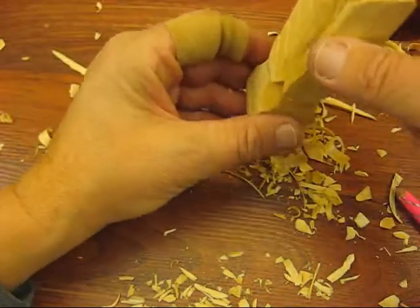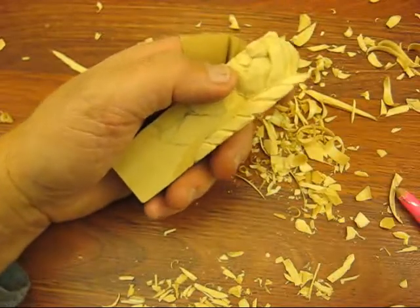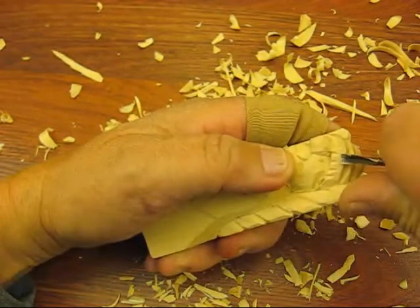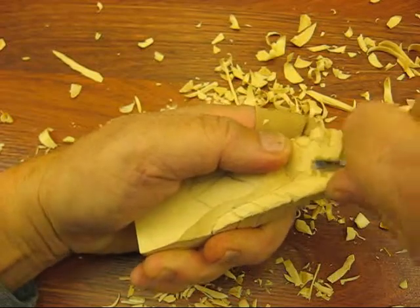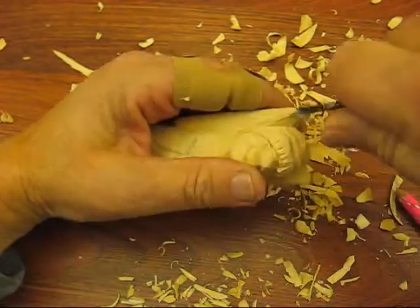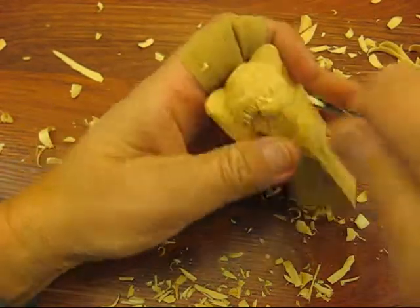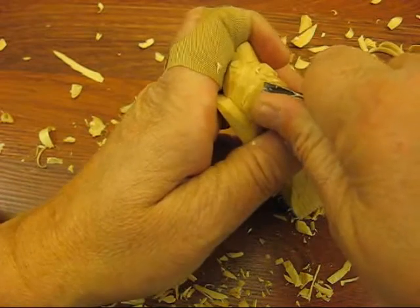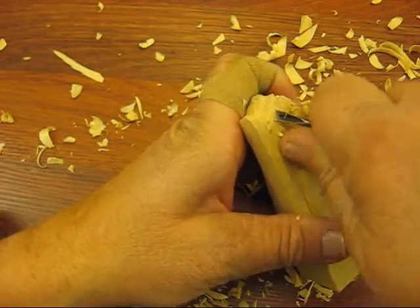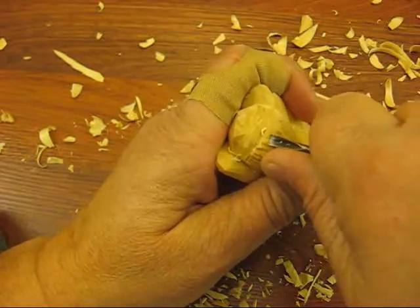That's kind of the wings there. The next thing we're going to do is use one of these little tools or a knife — either one. And we're going to start notching his hair out a little bit here. It's kind of straight, so we're just going to bring this down and around. Just got to make sure these knives are nice and sharp, or these micro tools. If they're not, they're going to be miserable to use and not fun. So just try to keep them honed up and sharpened.